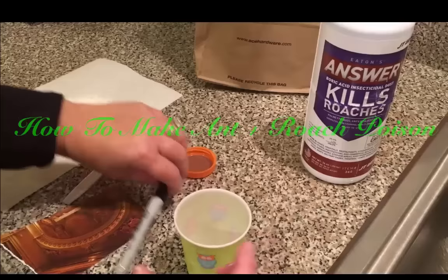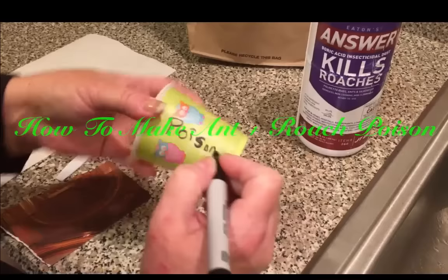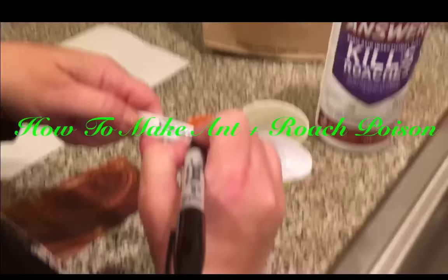First, what we're going to do is mark our containers that we're going to use as poison. We're even going to mark the spoon, so nobody uses this.